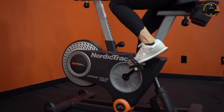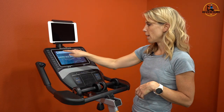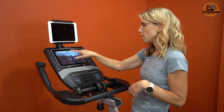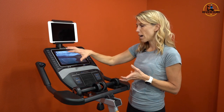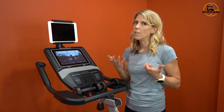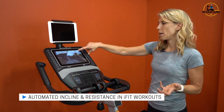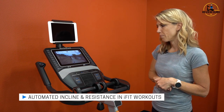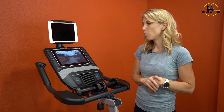Let me demonstrate one of the iFit workouts. Here's a map view of the route, and at the top the display bar shows incline, watts, time, cadence, and resistance. The trainer will tell you where you're going to ride and you can see really nice videography in iFit — I love the outdoor routes. It automatically adjusted my resistance to 16 based on the difficulty at this point, and as the trainer rides, the incline will adjust as well.